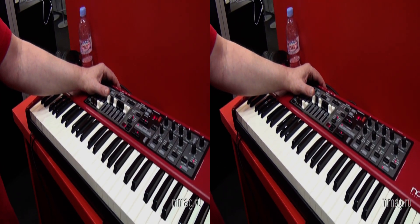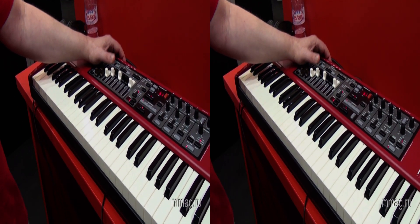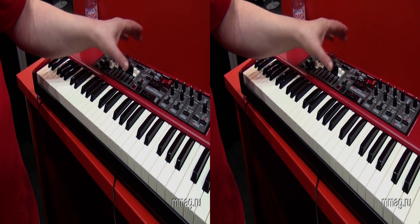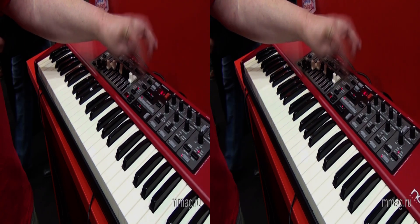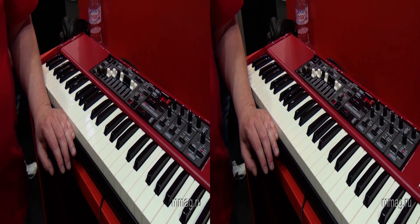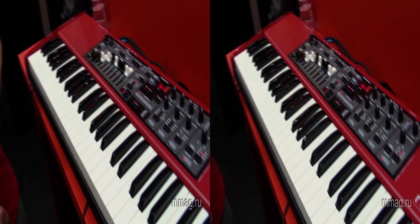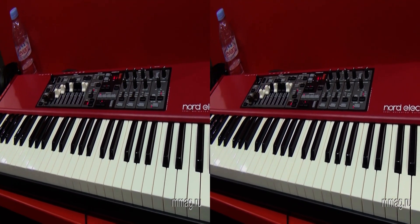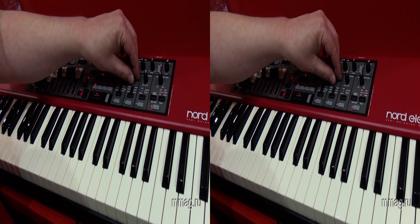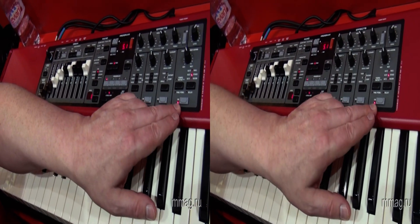There is also a piano section with the capability of using sound from the Nord Sample Library. And then you have a comprehensive effect section with everything you need for a good keyboard sound, including the selectable delay.